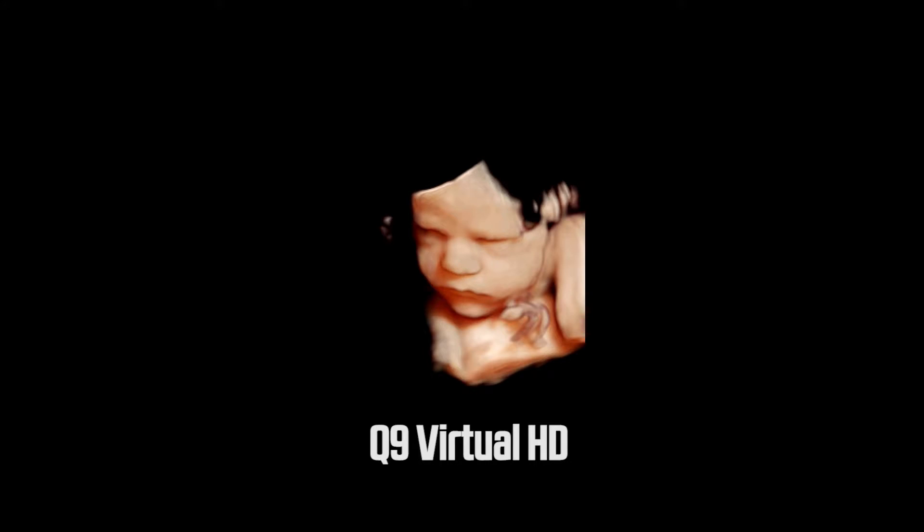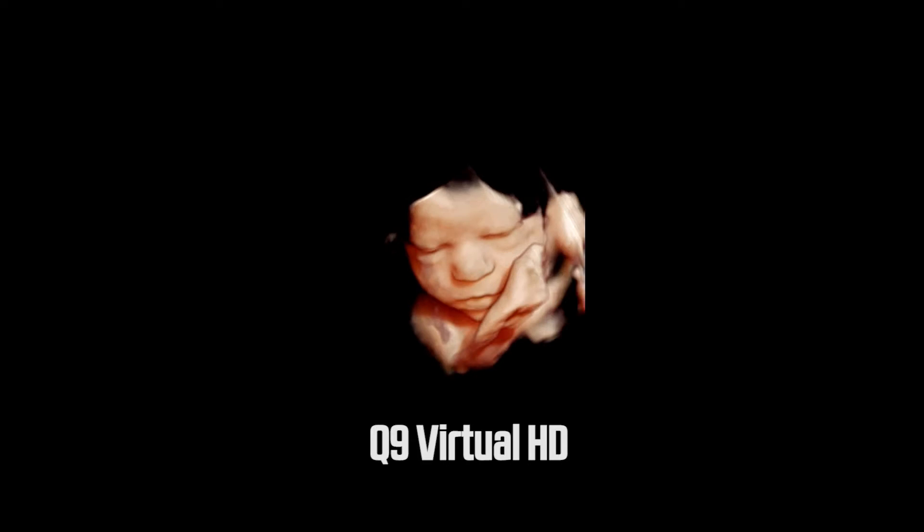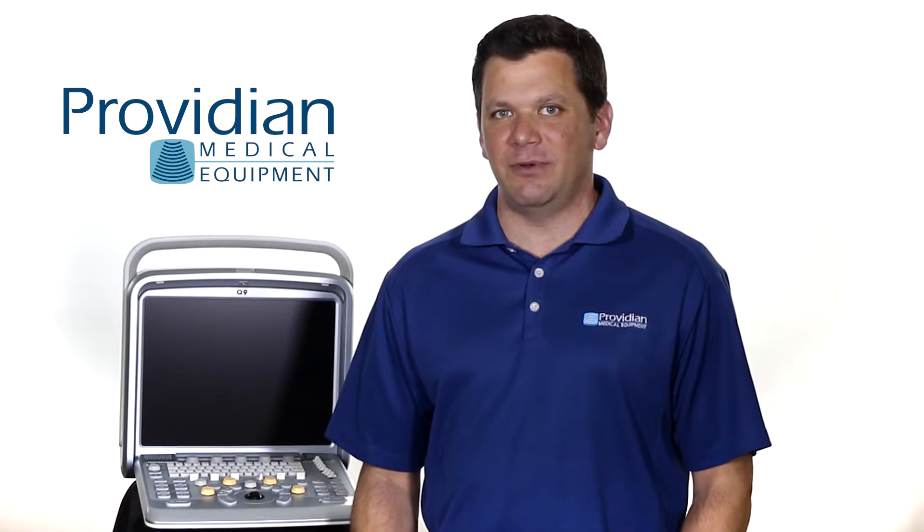As you can see, this has the ability to get excellent images. But in my opinion, the Q9 is not a Voluson E8 and most of the time it will not perform like one. It has the ability to get great images as you've just seen, but doesn't have nearly as many tools to optimize the image. In general, the E8, which is much more expensive, is just better.